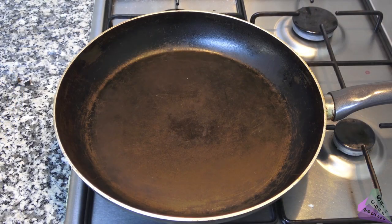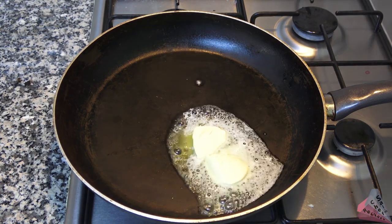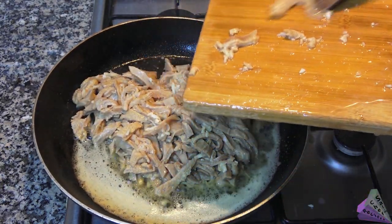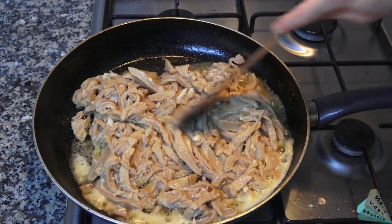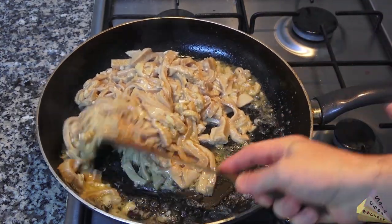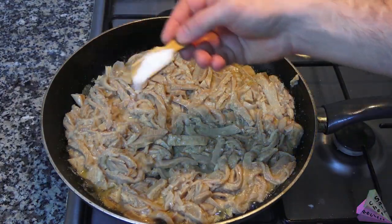Add butter to a large skillet. Add the chopped tripe after the butter is hot. It may be a little sticky as it is a source of collagen. You don't need to fry too much — add salt.